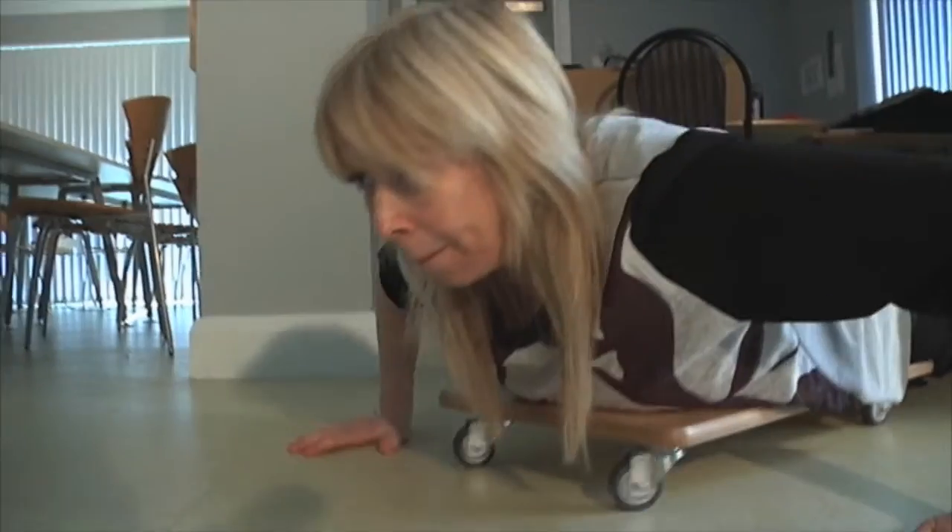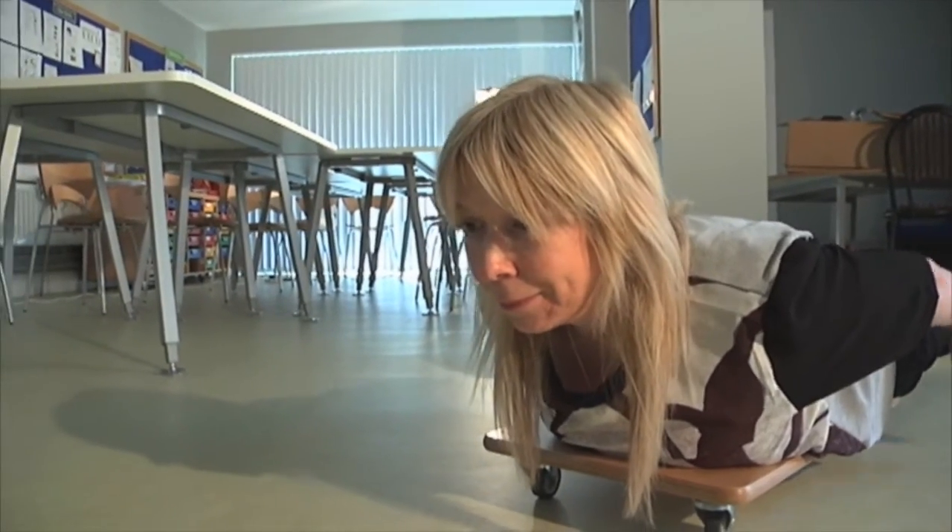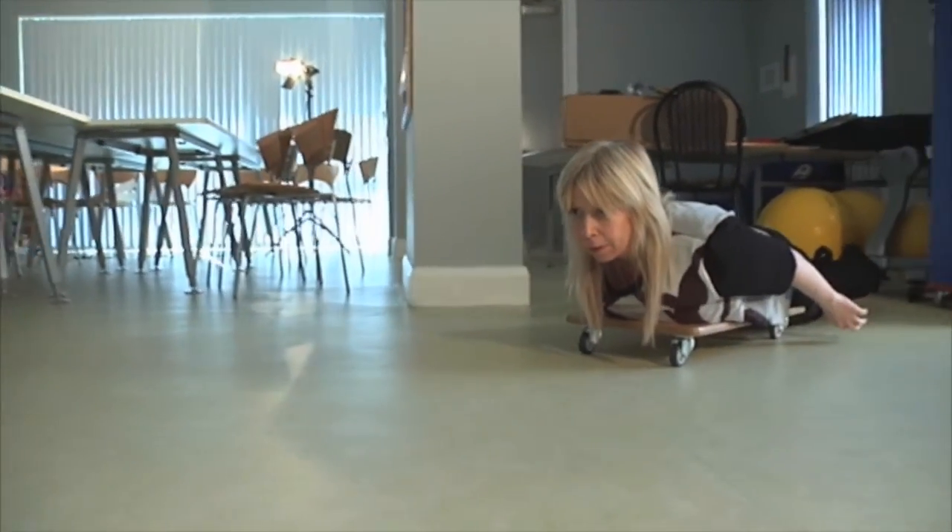From these positions they then propel the scooter board using their arms. The child receives vestibular or movement input as they propel the scooter board across the floor.